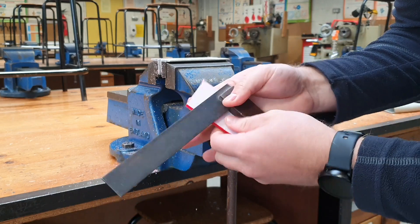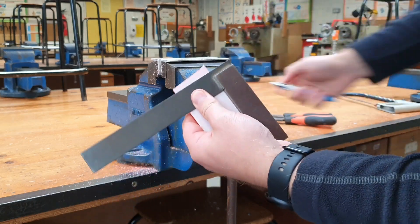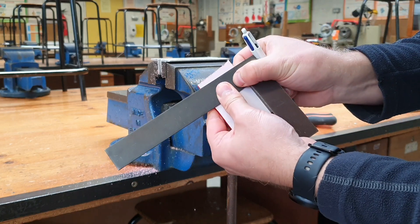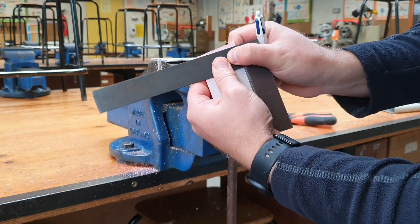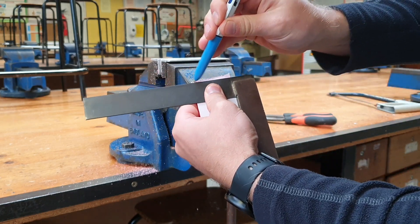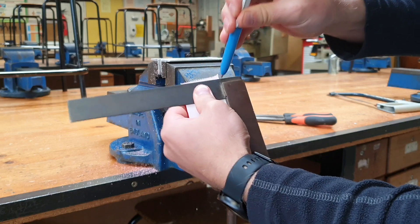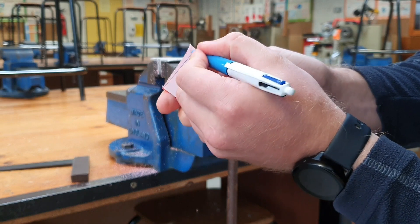We use our try square, tucking it nice and tightly in against the stock, and we slide the blade of the try square up until it meets one of the edges. The next step is to mark a line across, and once we've got that line marked across we can then mark in our waste bits.